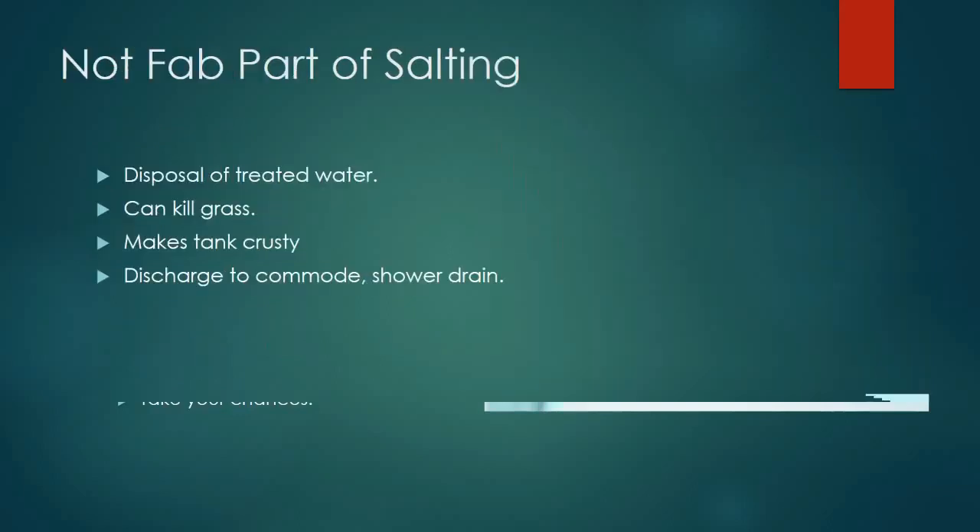The third reason to hesitate using salt: what are you going to do with the water? This is one reason I seldom use salt in my larger fish tanks — unless I can discharge that water safely to a lawn, tree, toilet, or shower drain. When you use salt, you have this salty water to get rid of at the conclusion of treatment. For 10 to 55-gallon tanks it may be no big deal, but people treating 1,000 to 3,000-gallon ornamental ponds have to think about what to do with that water because it will kill grass.